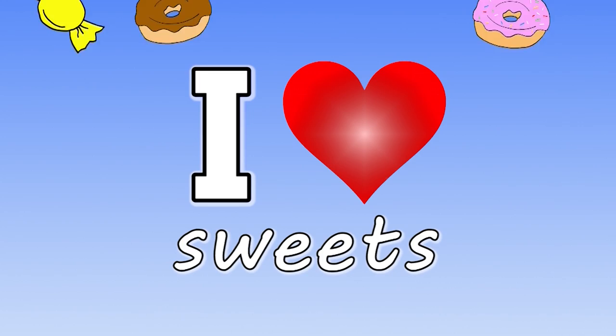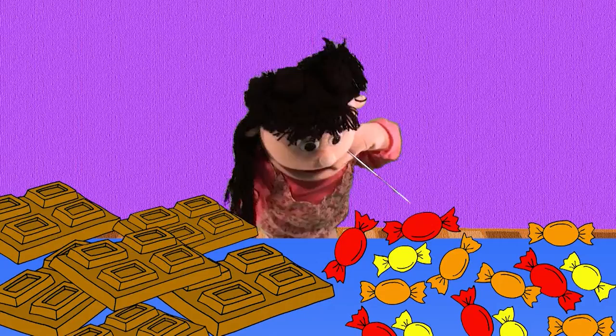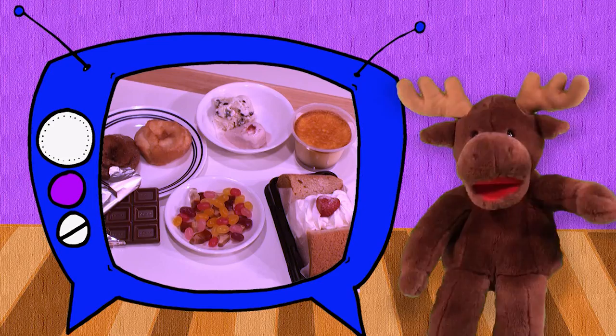Sweets, sweets, I love sweets. Donuts, ice cream. Chocolate candy pudding cake. What's your favorite sweet? Sweets, sweets, I love sweets. Donuts, ice cream. Chocolate candy pudding cake. What's your favorite sweet? What's your favorite sweet? Cake! Wow! Great!